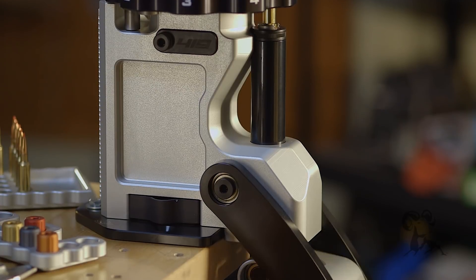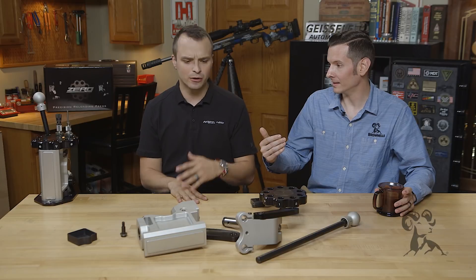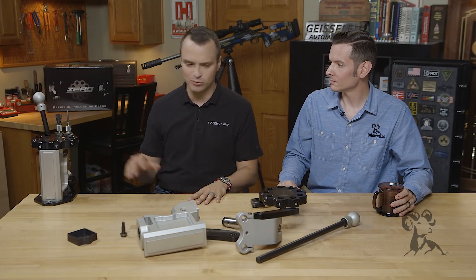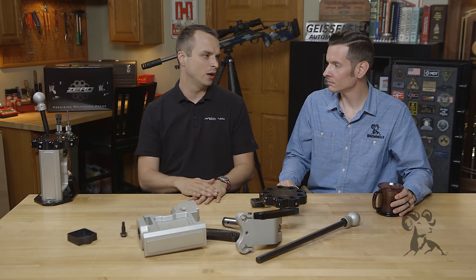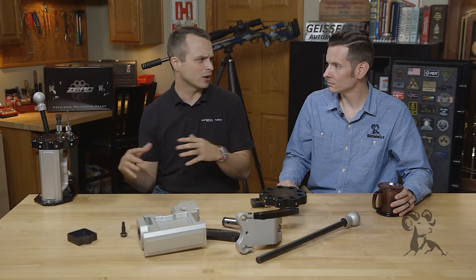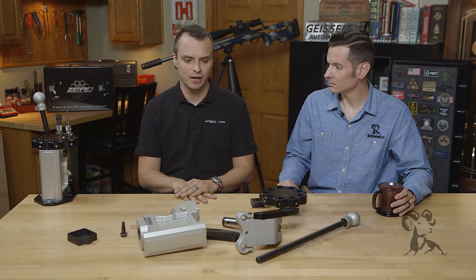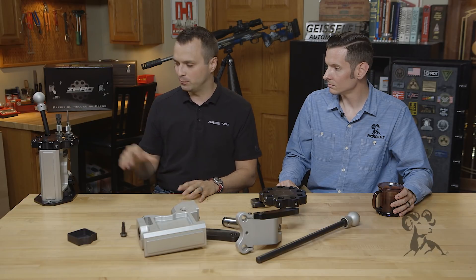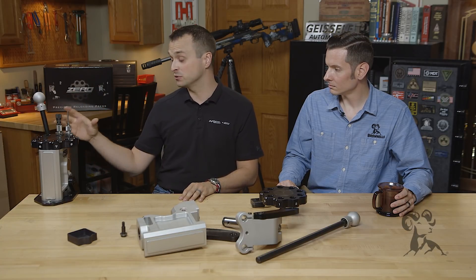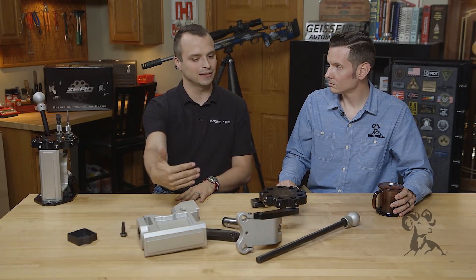Reloading has come such a long way from that time; it only makes sense that the presses need to get there. The brass, the powders, the bullets, the dies — they're all so much further forward than they were in the late 60s when Bonanza designed the coax press. That's one of the more recent designs you'll find on reloading benches today, and we thought it was time that the press itself — the thing managing and applying force and allowing sizing and forming processes to take place — it was time for that to take that leap forward as well.